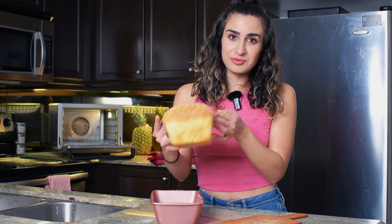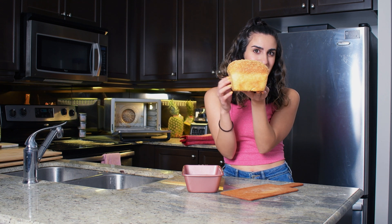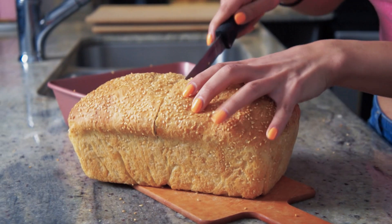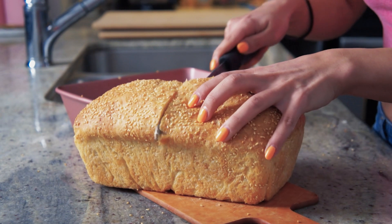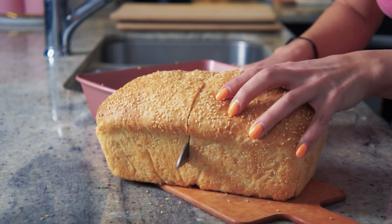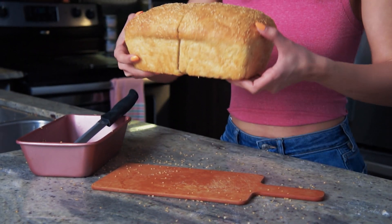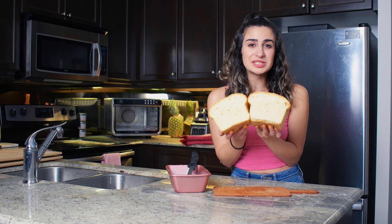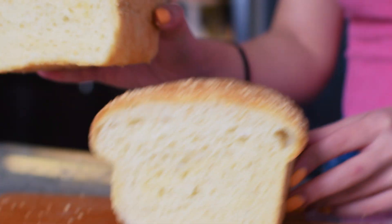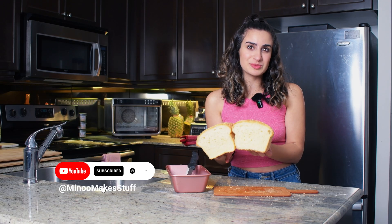This should come out really easily because of all that butter we added — just look at this thing! Let's cut into this so I can show you the gorgeous crumb. It's so light and airy on the inside, it's unreal. If this doesn't make you want to try out this recipe, I don't know what will. Thank you so much for watching. The full written recipe is going to be in the description — don't forget to subscribe for so much more.